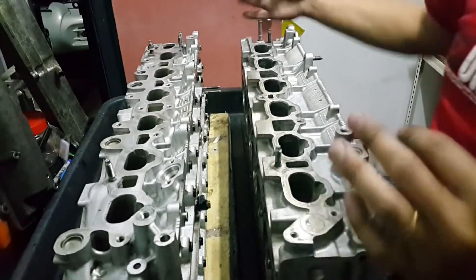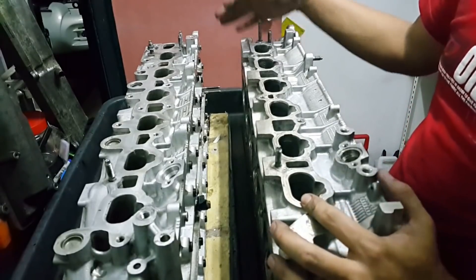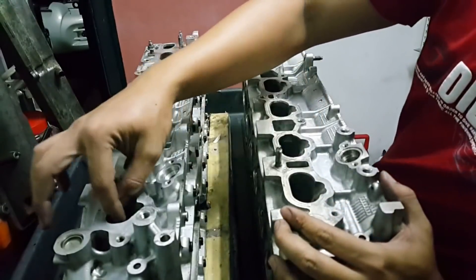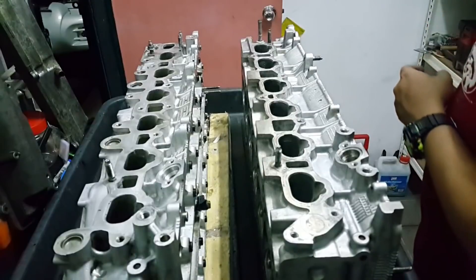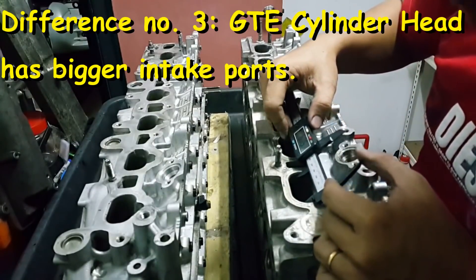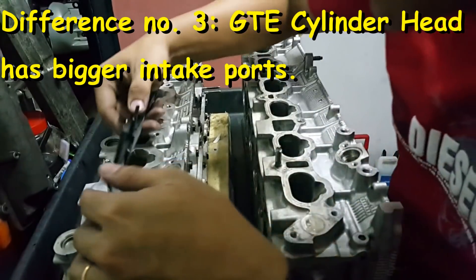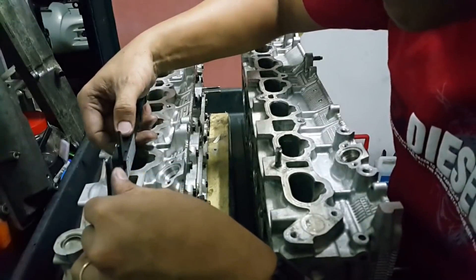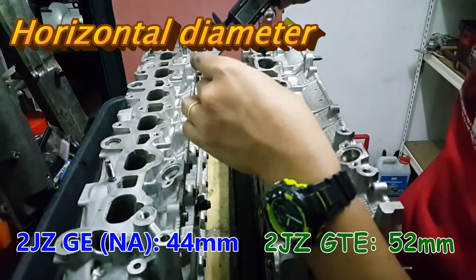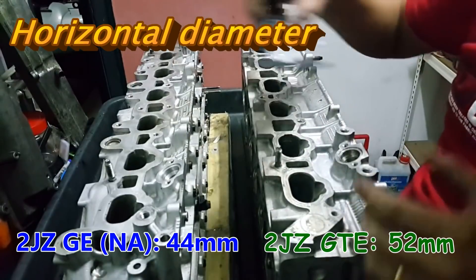Now we flip to the intake side. There is a very noticeable difference between these two. The size of the intake is so much bigger for the GTE - it is about 52 mm, but over here for the NA it is just 44 mm. So it is so much bigger than this one.